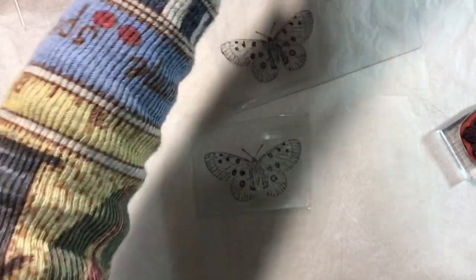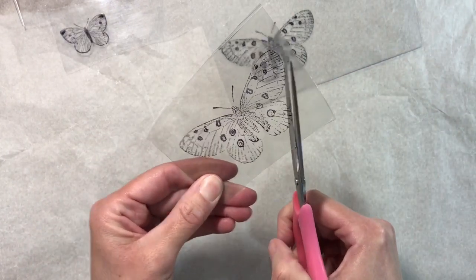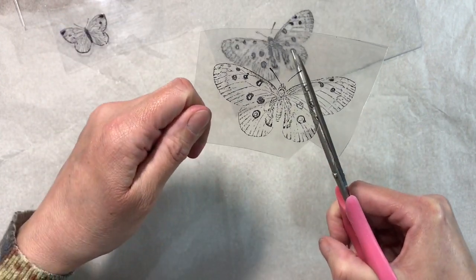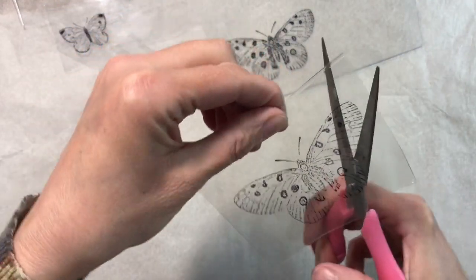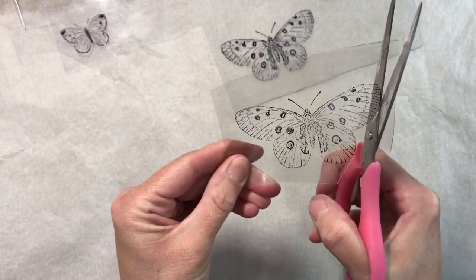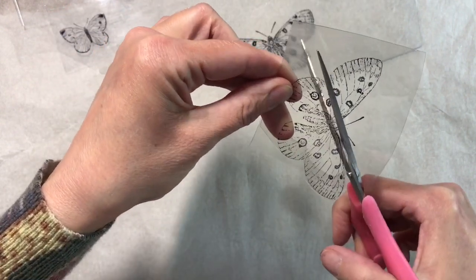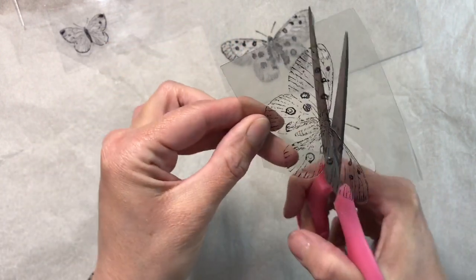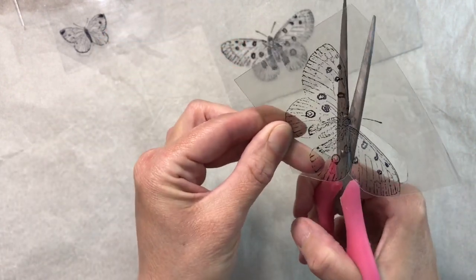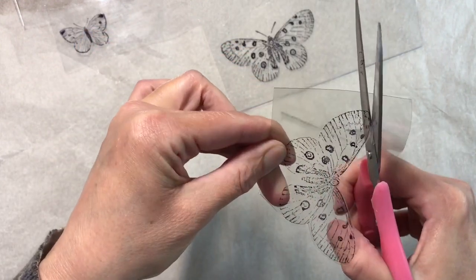Be careful when you're cutting plastic because it does have a tendency to be quite sharp. I'm just going to go around the edge — I've left a nice wide border so that I can hold it, nice and firm. It doesn't have to be absolutely perfect, and I'm not going to bother cutting the antenna either. I'm just going to continue to cut the rest of this out and then I'll be back.